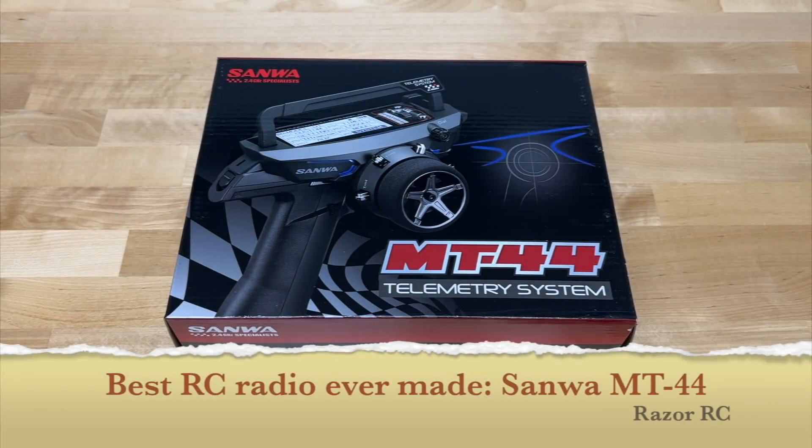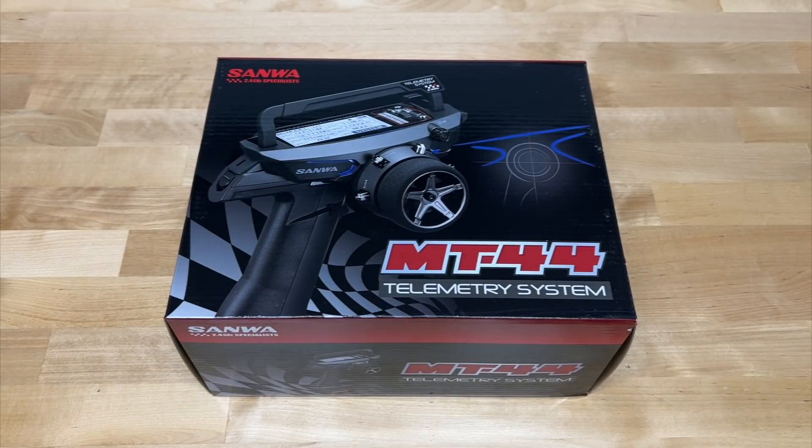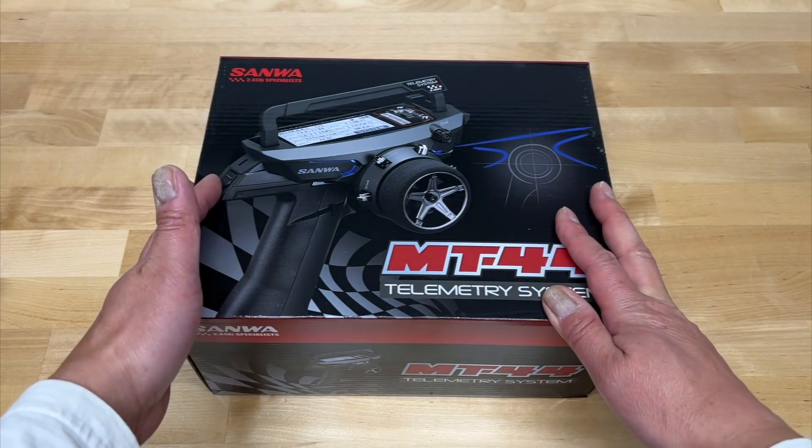Hello world, welcome back to the Razer RC. I finally upgraded my race radio. If you've been following the channel, I do a ton of reviews on radios — I've got like 30 or 32 videos just on radios. So in addition to car reviews, I also do radio reviews, comparisons, how-tos, all that kind of stuff. And I finally upgraded my race radio.